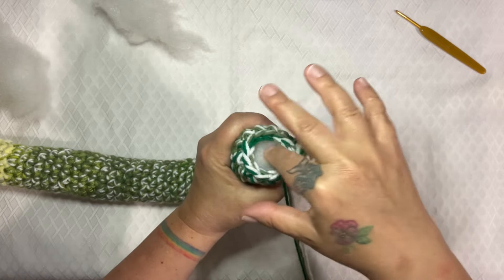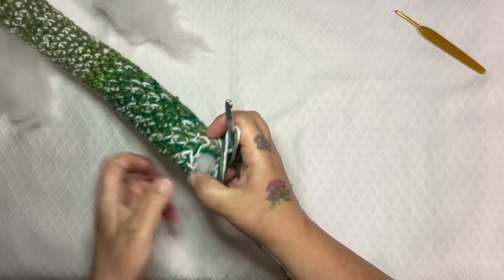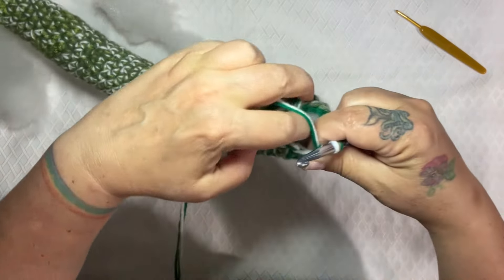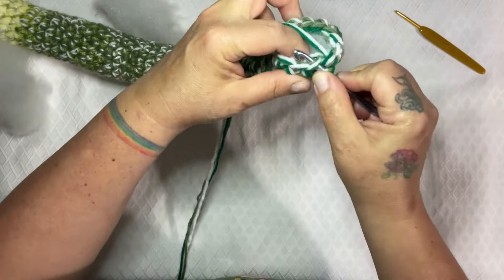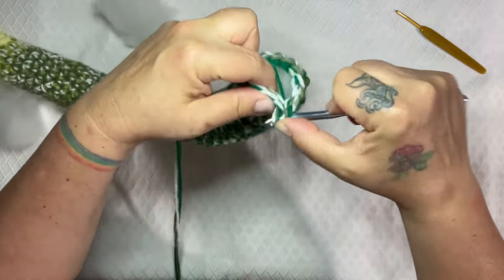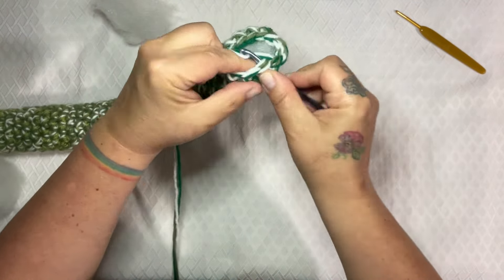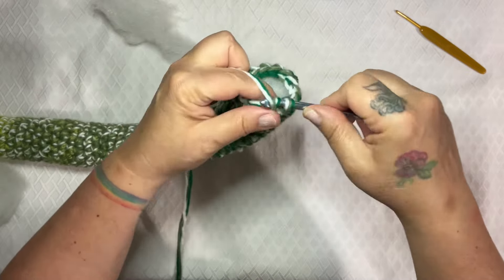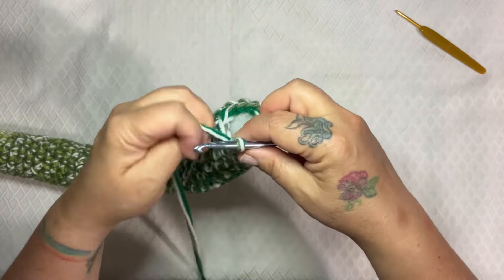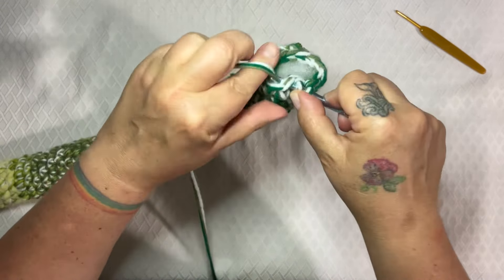Now I'm going to start to taper the end off. It gets a little bit tricky because it gets tight at the end, but I'm just going to go single, single, decrease, single, single, decrease until basically I can't do it anymore. I can't forget to add stuffing as we go — you don't want to have an empty tail at the end. So I'm just going single, single, decrease, single, single, decrease.